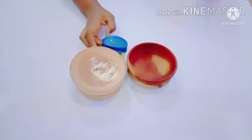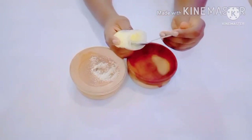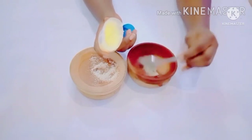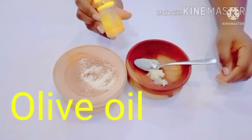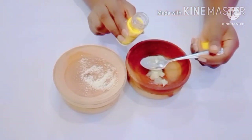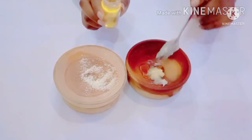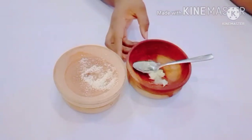The second ingredient you'll need is petroleum gel. We're going to be using blue seal petroleum gel. Make sure you get this blue seal petroleum gel, or you can also use a Vaseline with a pink cover. The third ingredient you'll need is extra virgin olive oil. For the petroleum gel, we're using one teaspoon, and for the olive oil, we're also using one teaspoon.